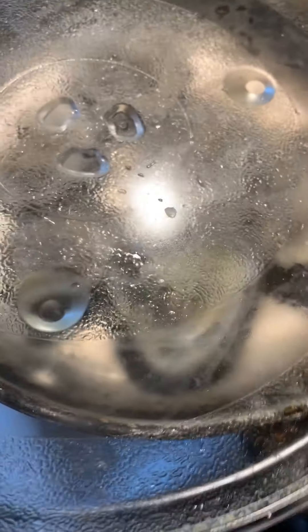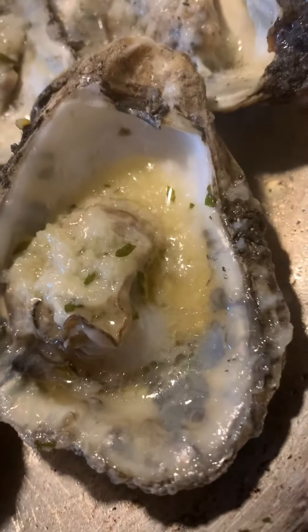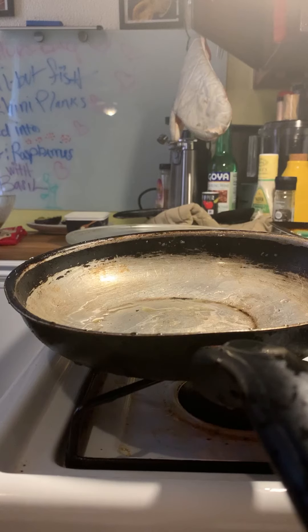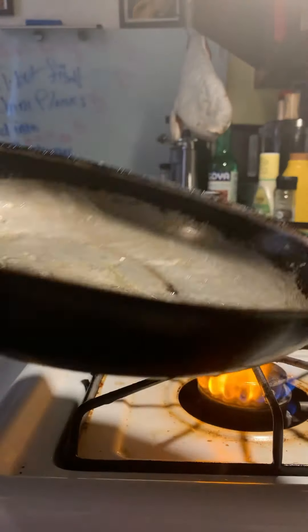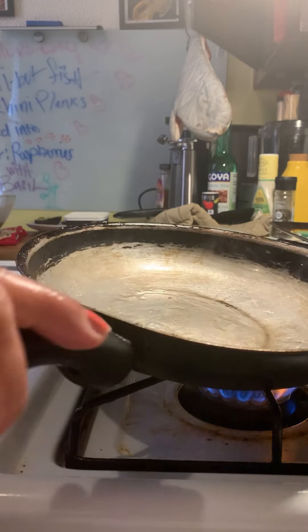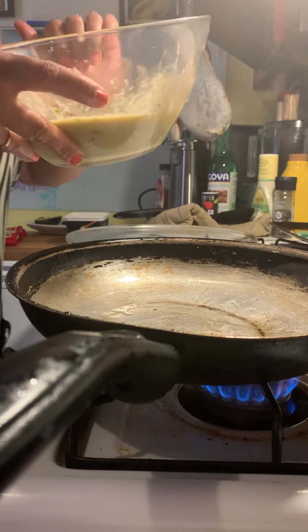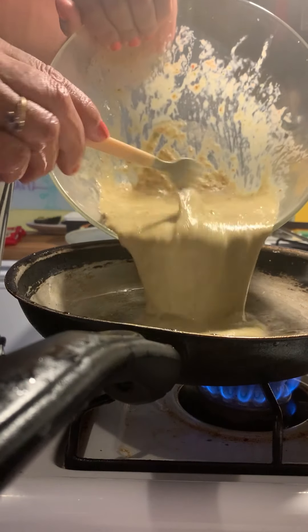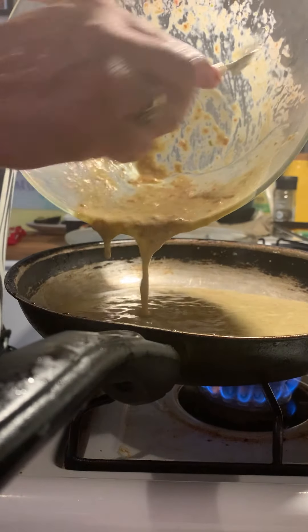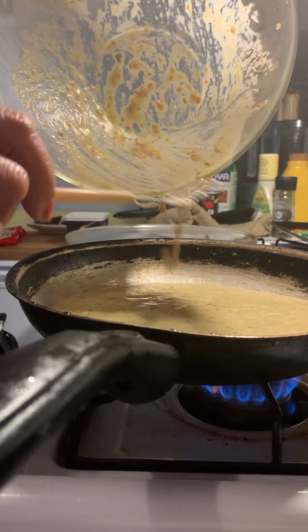Okay guys, the oysters are officially done. A little bit of virgin olive oil and let's go ahead and do these scrambled eggs. We're going for a fluffy, nice fluffy look. And this is it — it's time for the final plating.